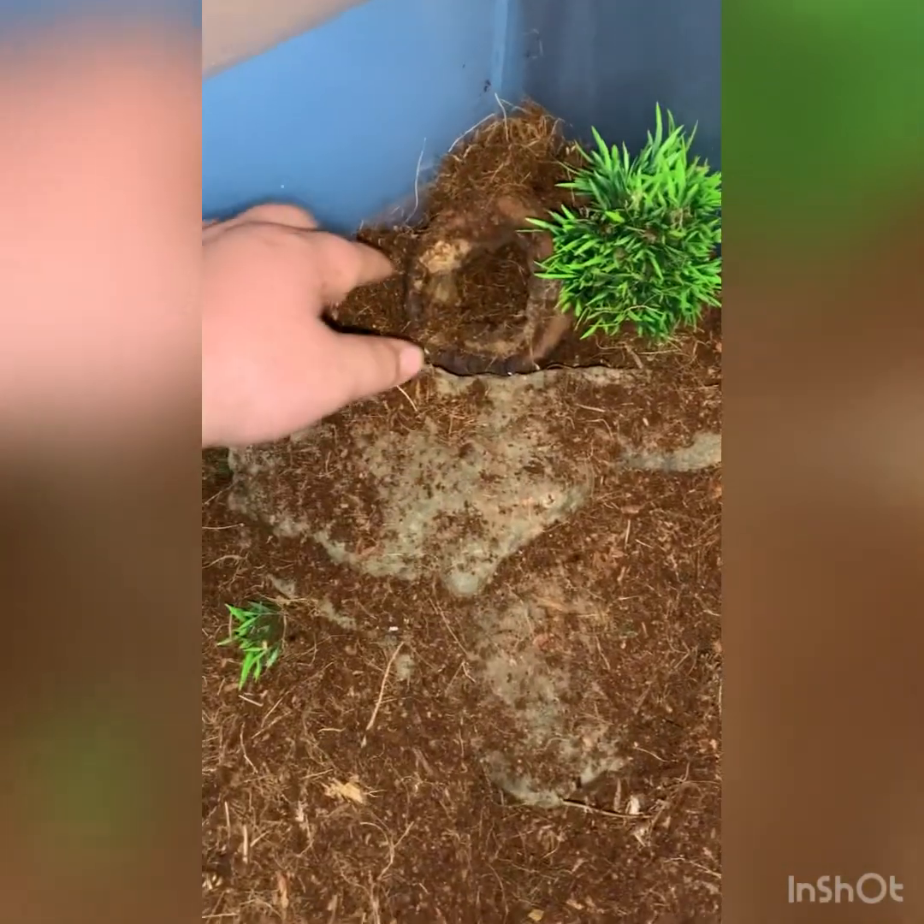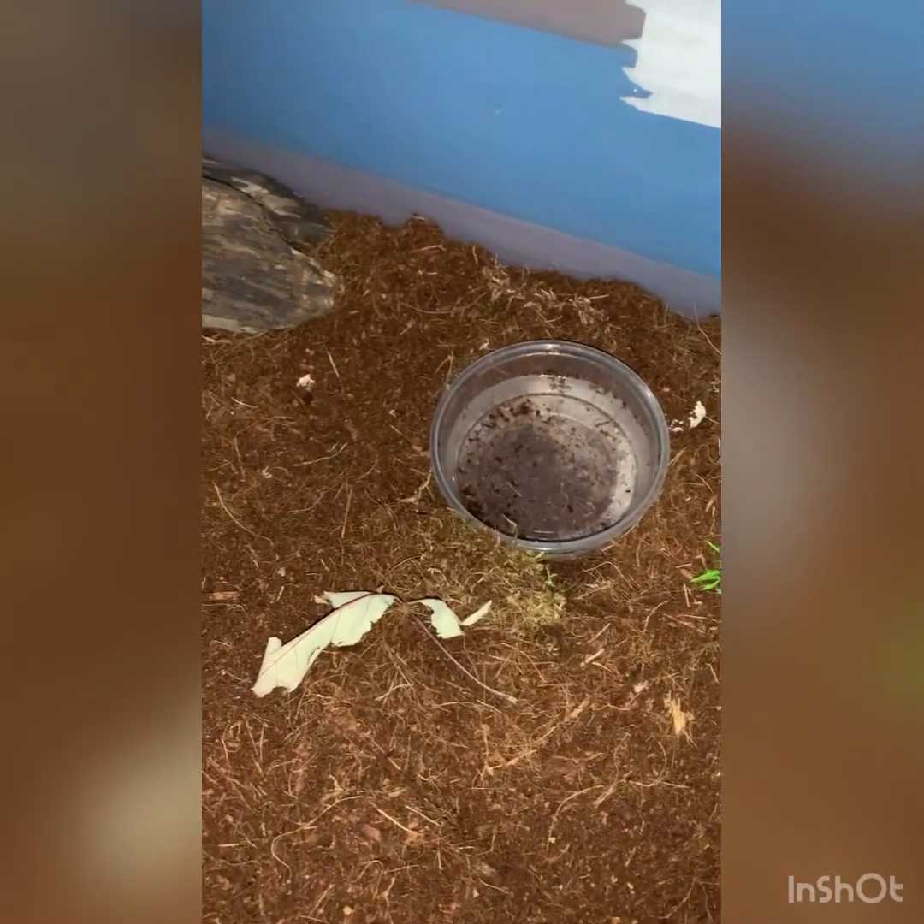We have their tank all set up — a little piece of wood they can hide under, their live plant, a water bowl of course, and some other places they can hide. A couple things I forgot to mention: make sure they have clean water with tiny rocks in there so there's no risk of drowning, change their water regularly, and mist their enclosure once or twice a day.